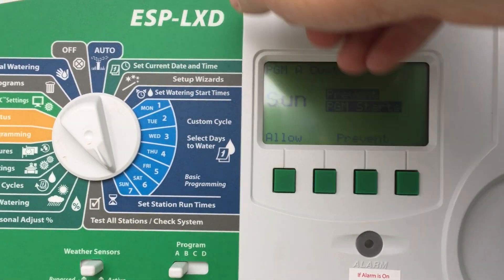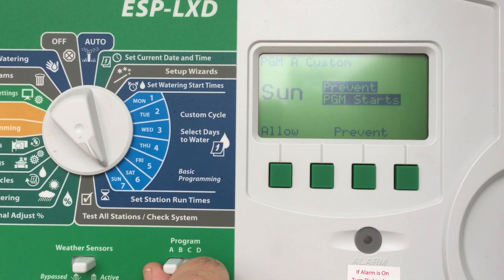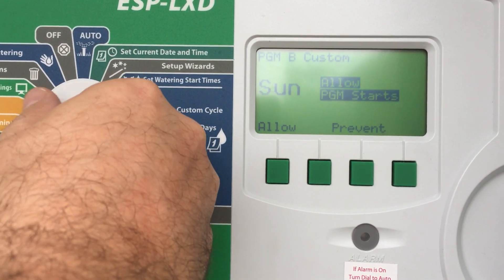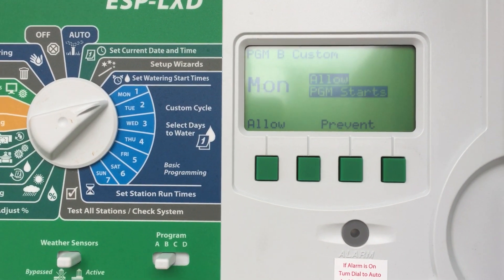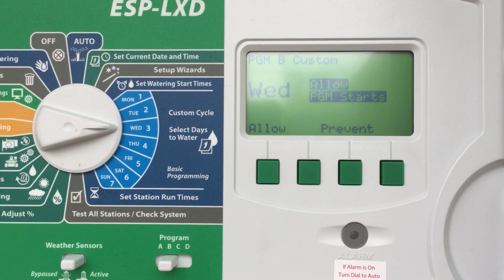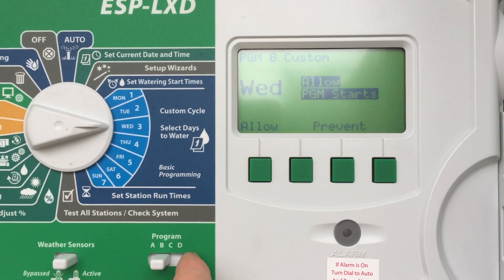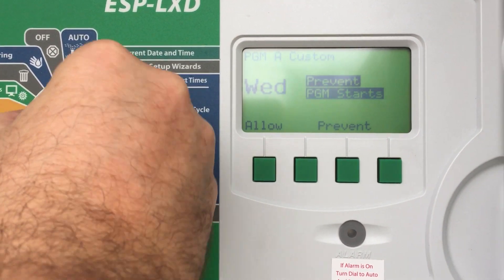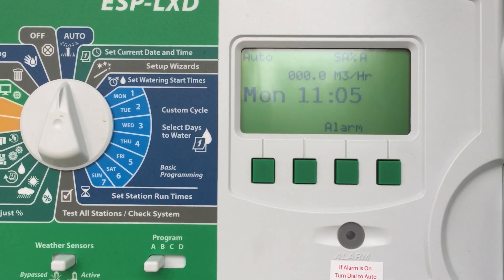Sunday prevent. Then what I do is go through each of my programs and change them accordingly. I start again — and as you can see, that's allowed, Tuesday is prevented, and so on and so forth, right through to program D. Once I'm done, flick it back to program A, flick it to auto, and we're all set.